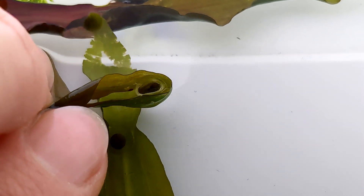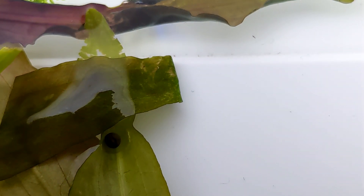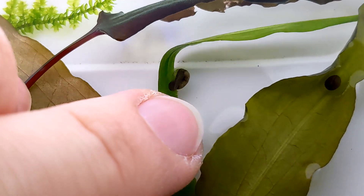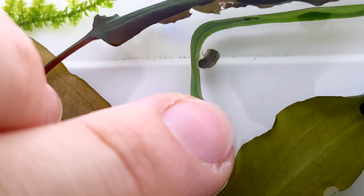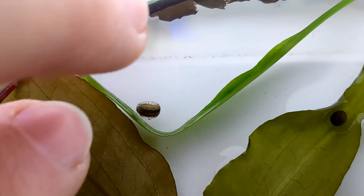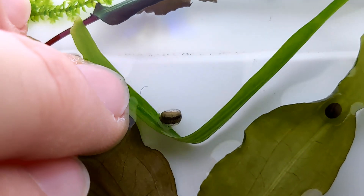Our journey continues with observing the fascinating stages of egg development. Over the past weeks our eggs have undergone significant changes. At first the eggs appeared as tiny round spheres, but with time you can start to see the embryos forming inside. It's a slow process but if you look closely you can observe the remarkable transformation.